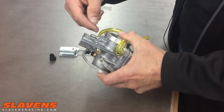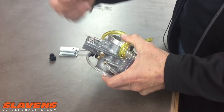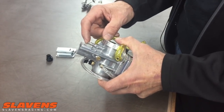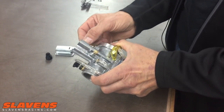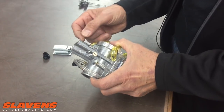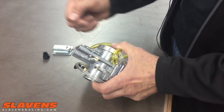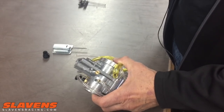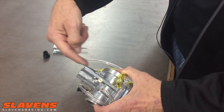It works the same way — in, clockwise, shuts it off and makes it leaner; out, counterclockwise, makes it richer. This is kind of hard to get to; you can get your hands up in there, but it turns hard, so it's difficult to turn. You need a little stubby screwdriver, or on the 2017 and 2018 models there's a hole in the frame above it, and you can get a long screwdriver down through that hole to reach it.